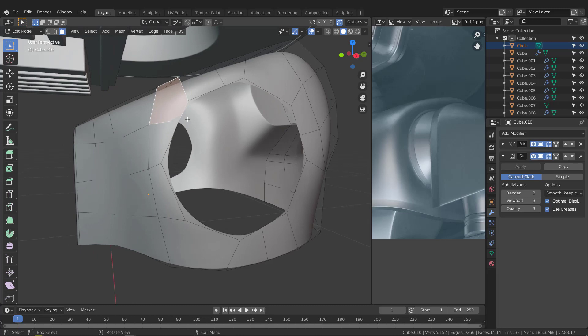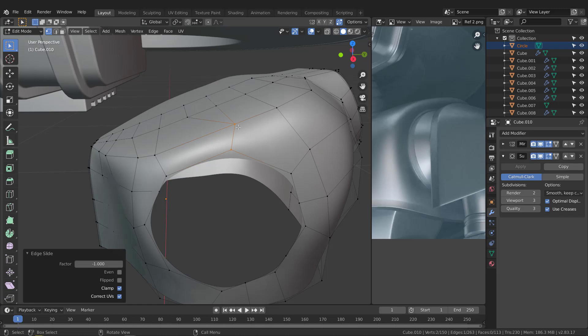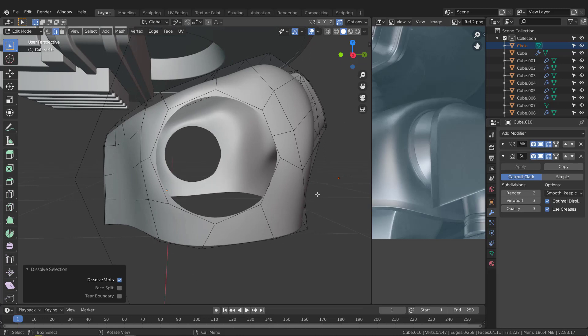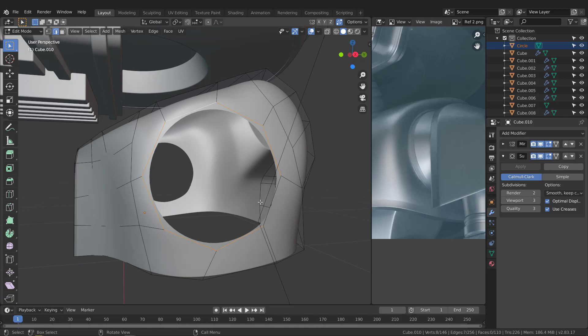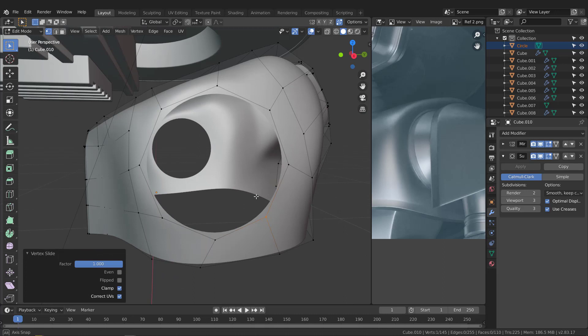Switch to vertex mode and tweak the results. Take this and G twice, weld them, then dissolve this edge with Ctrl+X. Dissolve this one too with Ctrl+X. Now we have a perfect cylinder here. Switch to edge mode, hit Alt and select all of these edges. Fix any problem vertex — G twice, slide it, and weld it. Now it's perfect.